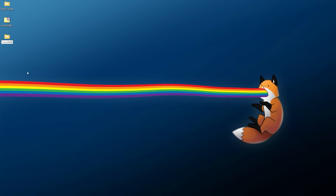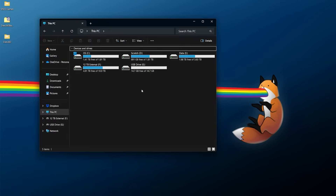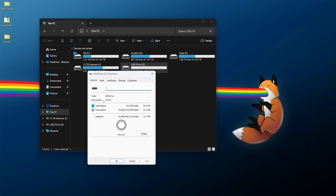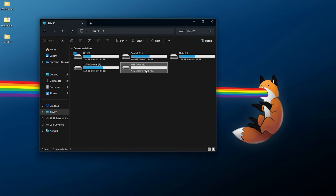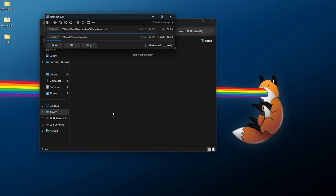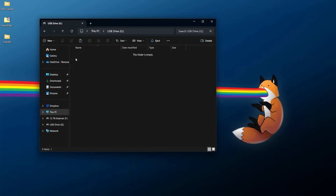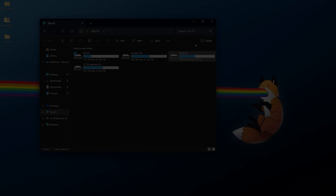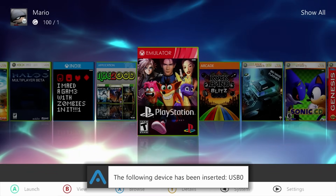I'm personally going to rename this folder to SNES 360, and now we just need to transfer it over to the console. I have a USB drive plugged in and like any other Xbox 360 USB drive, you're going to need to make sure the file system is FAT32 and it is MBR, not GPT. I'm just going to copy this to the root of the USB drive — you can also make an emulators folder if you prefer. Once done, right-click eject and take this over to the console.